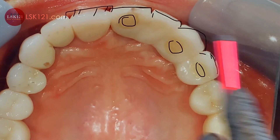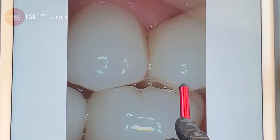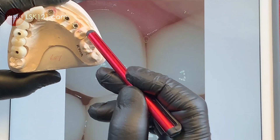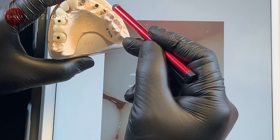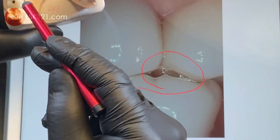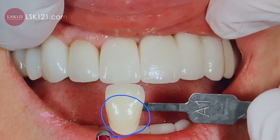Canine and premolar — then we can finish it. This is the good guideline due to the patient's remaining natural teeth or existing restorations. This is the guidance for occlusion — occluding here to there. I have to put all centric contacts along with the lower.